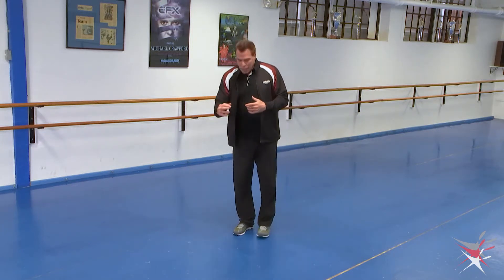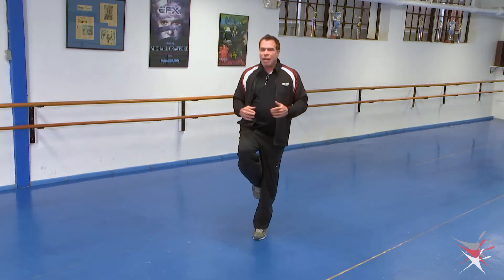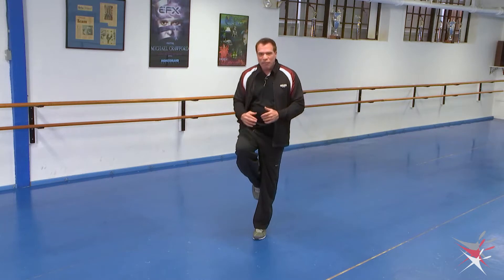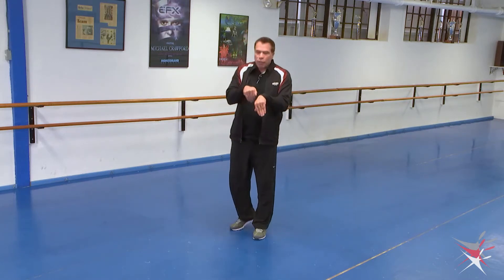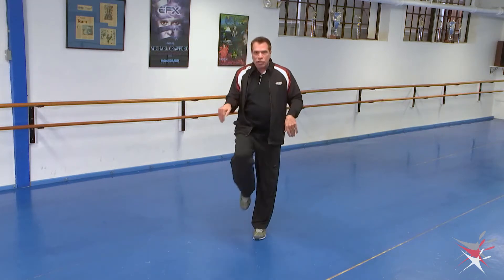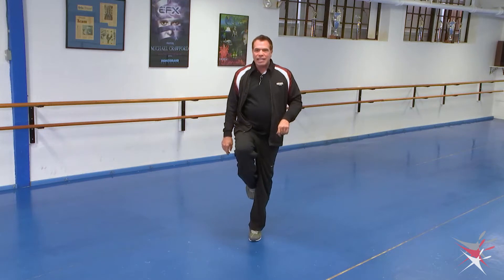Now we're going to focus on jazz passé — we're going to be parallel. I really want that foot digging into the side of your knee. So when you're here I want you to actually feel your foot pressing right into the side of your knee with your foot pointed really hard. The arch of your foot, that little arch, should go right where the inside of your knee is, and you should feel it pressed really tight and hard into that side of your knee.